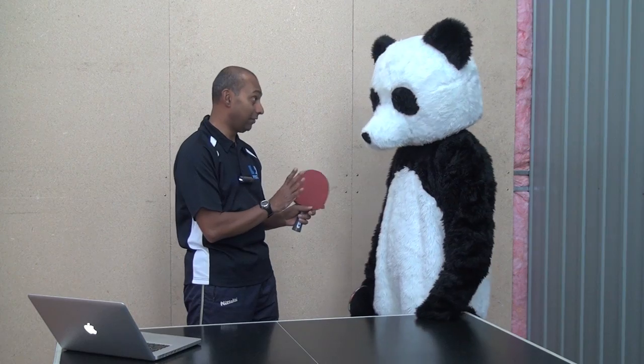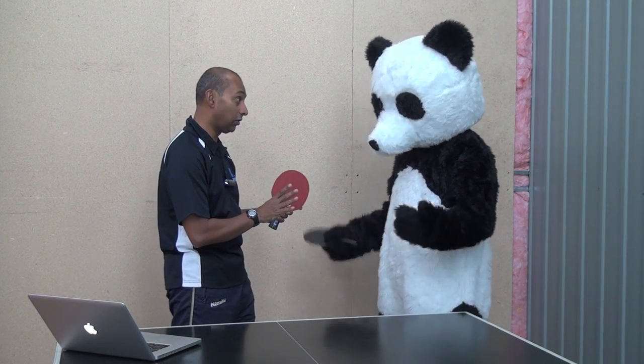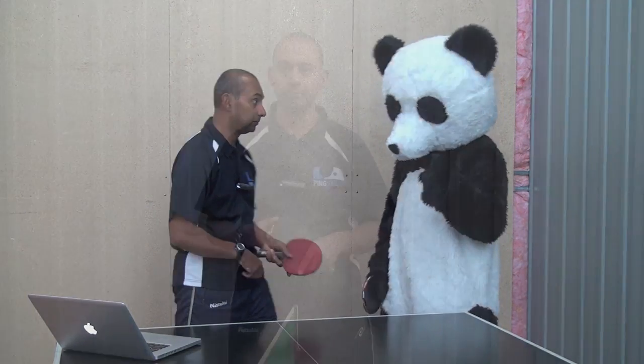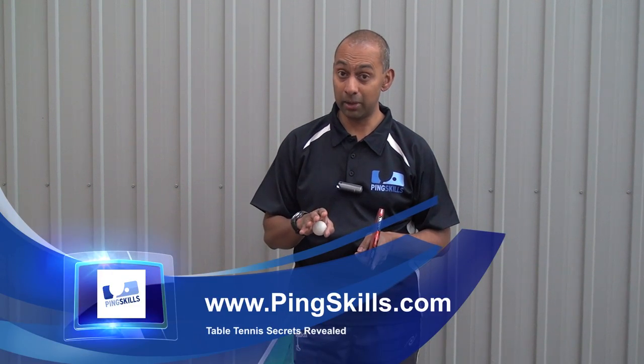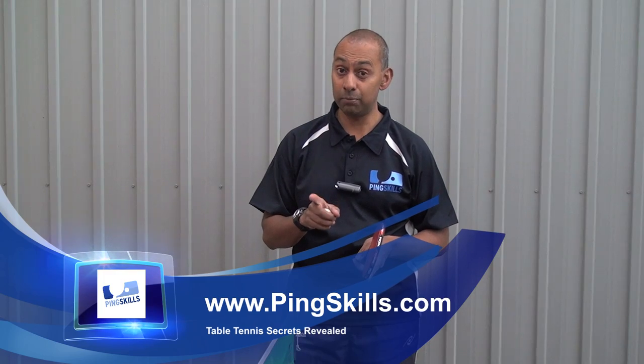Part seven of the rule says the umpire can relax the requirements if he's satisfied that you can't comply because of a physical disability. Panda, you're lucky — you can do this correctly, so you've got to start practising. It's really important that right from the start you get your service action correct, because if it comes to a big match like an Olympic final and suddenly you've got to change your action, you're going to be in all sorts of trouble. Get it right from the start, don't push the boundaries too far, and you'll never have a problem with your serve.